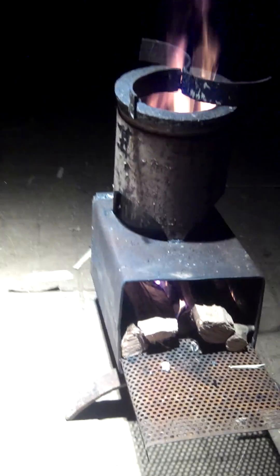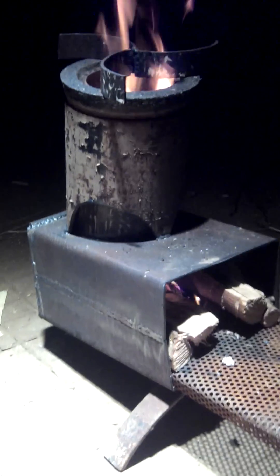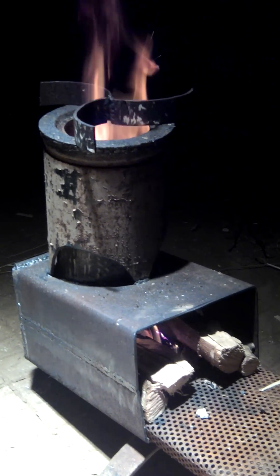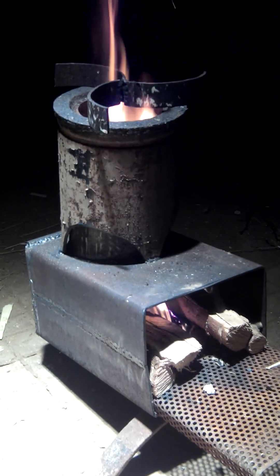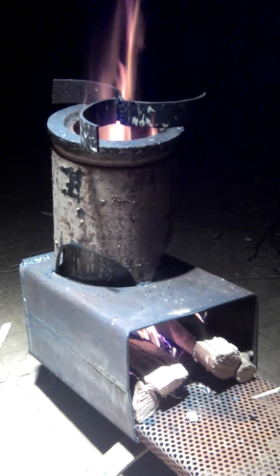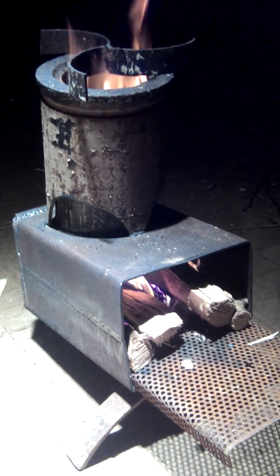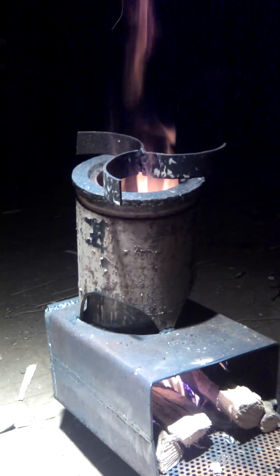So there you go — two years of head scratching, looking round scrapyards trying to find the right metals, building, and learning to weld at the same time. There it is: rocket stove, triple combustion, 20 to 30 minute burn time, keep it going all day, very little wood. Thank you.